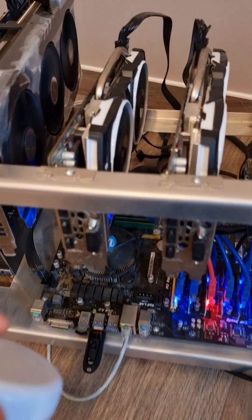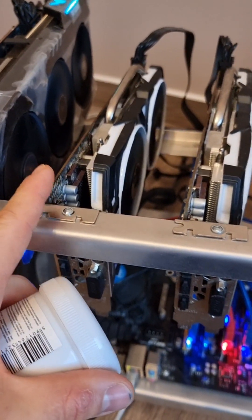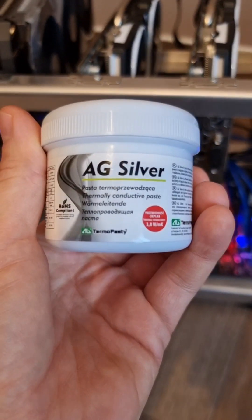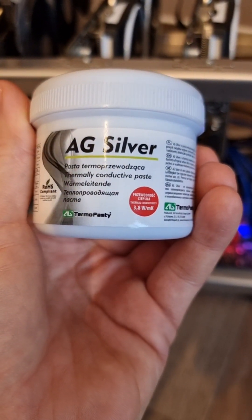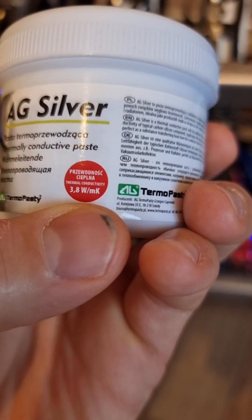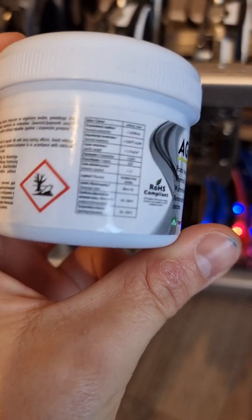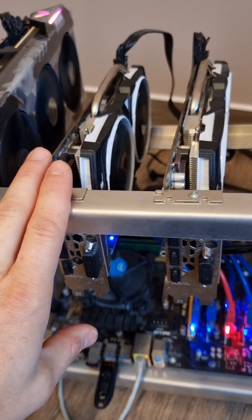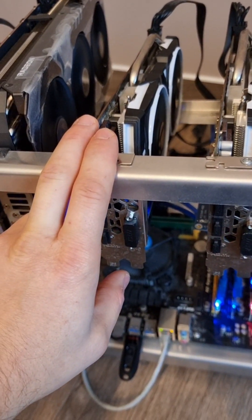So what I did - I replaced the thermal conducting paste on this one with this AG Silver thermal conducting paste, but as you can see it's 3.8 watts per meter per Kelvin, so it's not the best one. There is no effect. This card still spins at the same 100% speed and it's overheating at 77 degrees and it doesn't go lower.